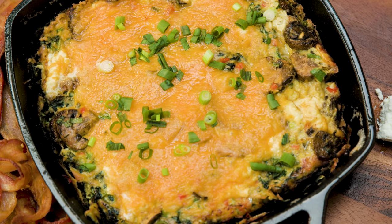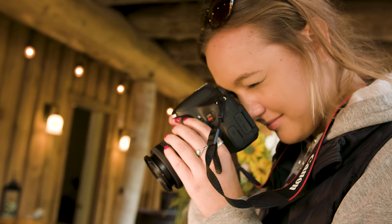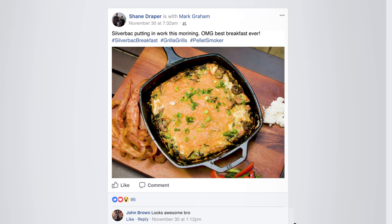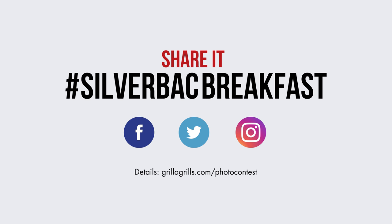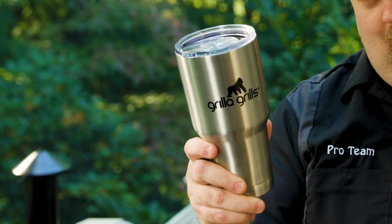Okay guys, as you've seen, the frittata is excellent — it's camera guy approved. We want you to try it at home. Use this recipe and we want to see what it looks like, so cook this, take a picture, and tag us in it. Use the hashtag Silverback Breakfast. We want to see it on Twitter, Facebook, Instagram, Snapchat — you name it. We're going to pick a winner three weeks from the day this is posted, and the winner is going to get one of the coveted Gorilla Tumblers. We know this recipe is going to make you a star in your backyard. I'm Shane Draper, this is Gorilla Grills — we'll see you next time.